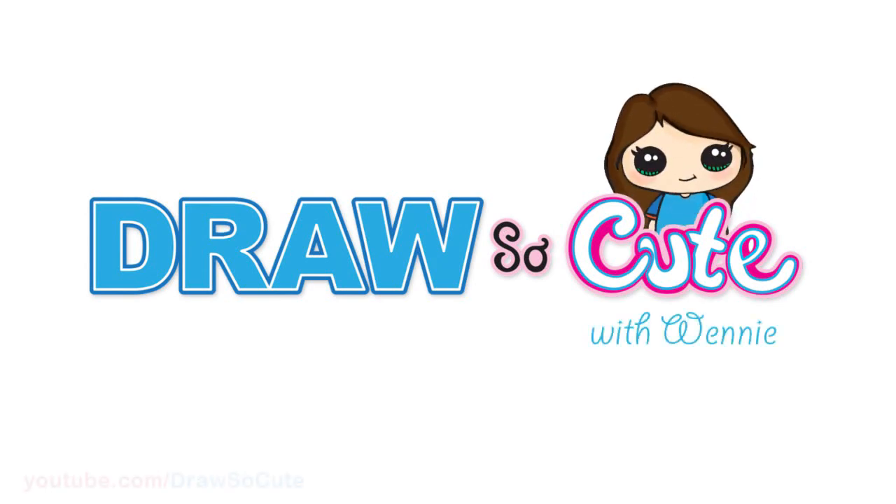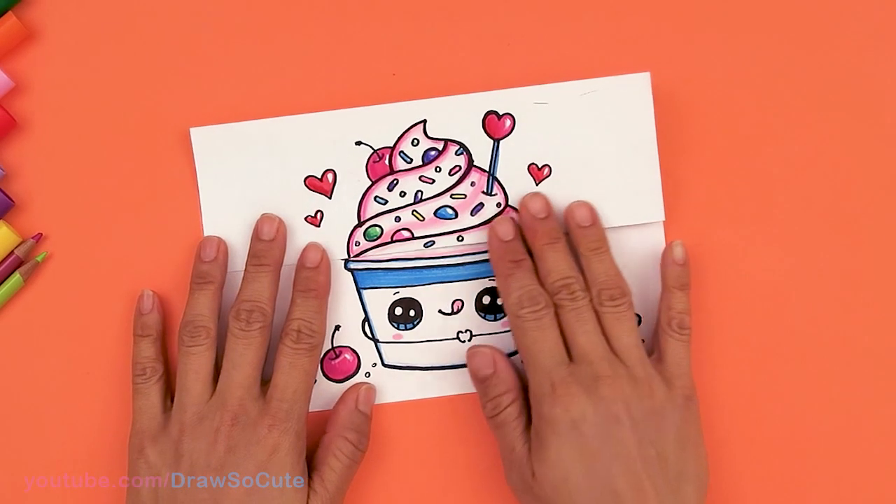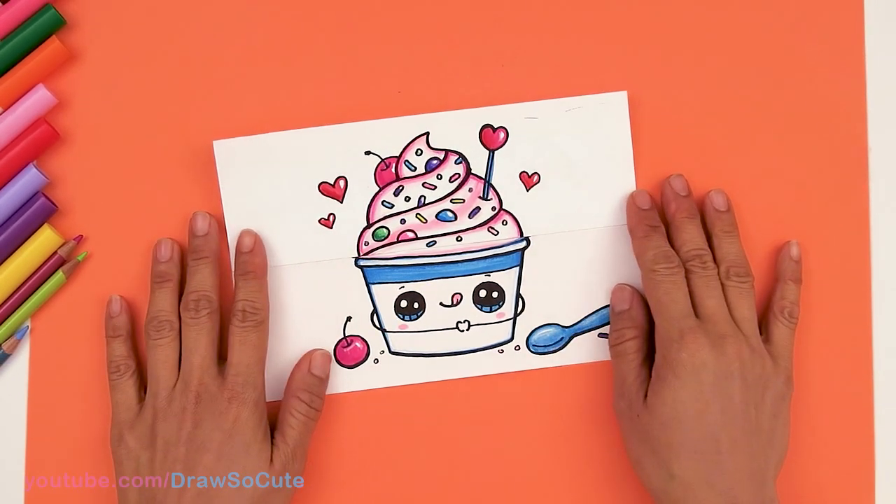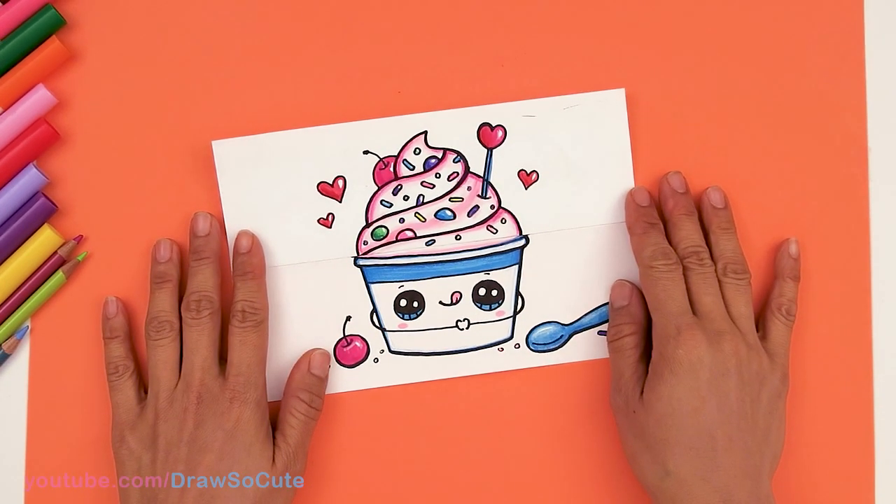Hi dresser cuties, Winnie here. It's DIY time and today we're going to be making a folding surprise card of this really sweet cup of yogurt. So let's get started.